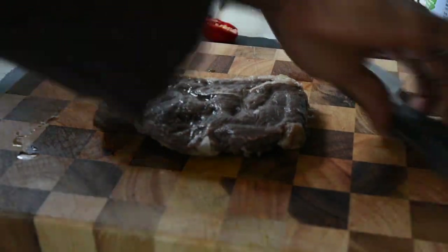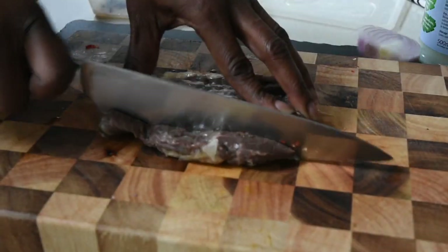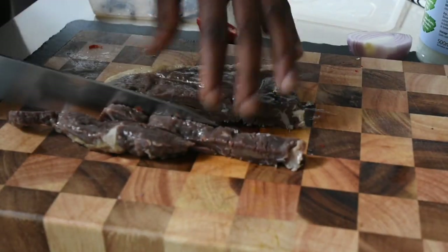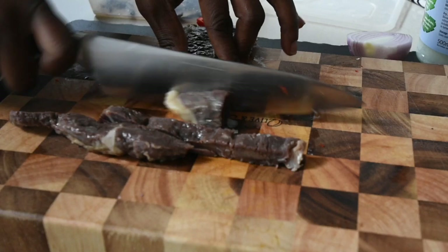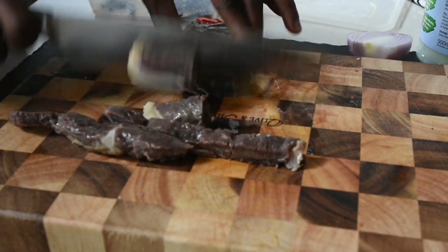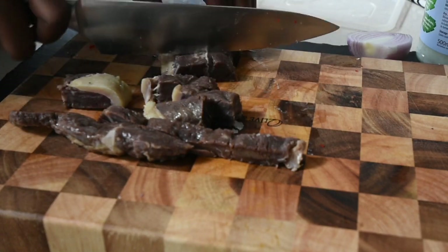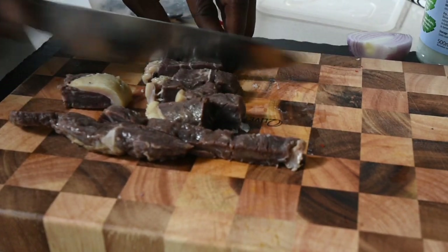After four weeks you've got your perfect salted beef. I used this to make my nguamo, which is another recipe coming out soon. I washed the meat and used it for the nguamo — it was divine. I can't wait to share that recipe with you.